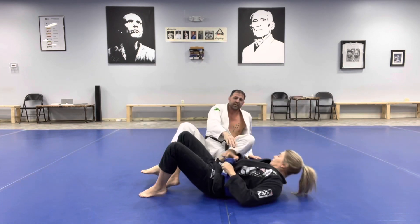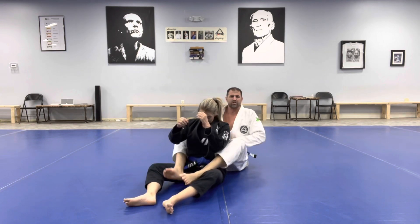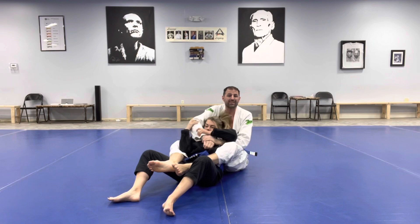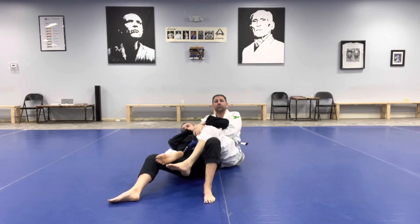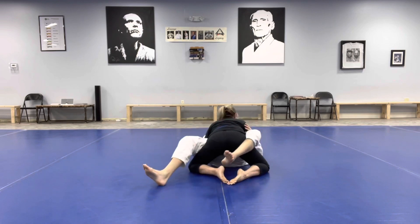The other thing we could do is — if she understands about passing that arm, a very strong defense. She's controlling the choking arm, she scoots down, but now she passes the arm over her head, drives her shoulders to the mat, then turns into my guard. I've lost that position.